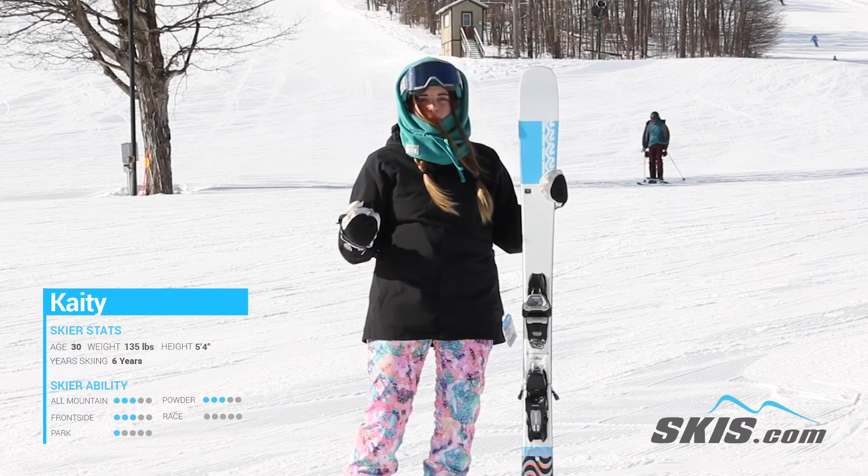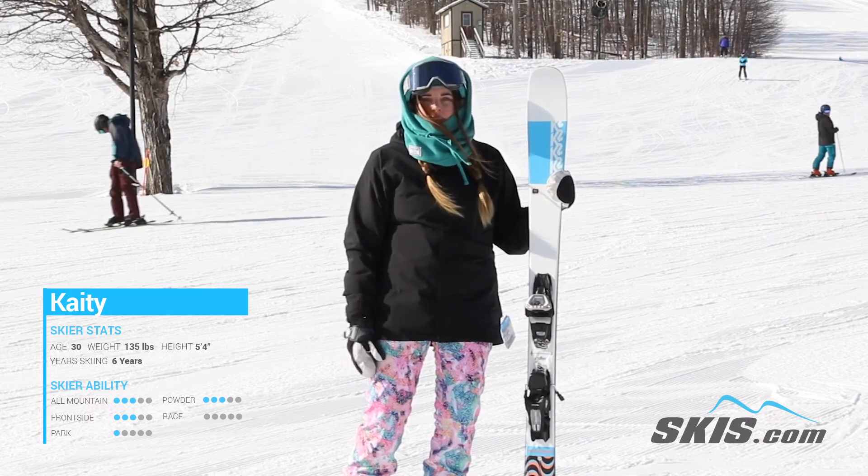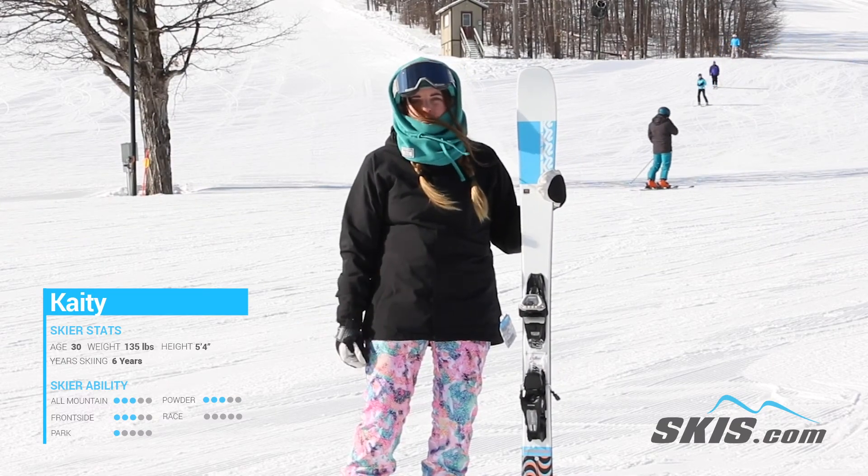I felt like it was so lightweight on the chairlift, I forgot they were there for a minute. So I could see myself skiing this all day, not getting tired and just having an absolute blast.